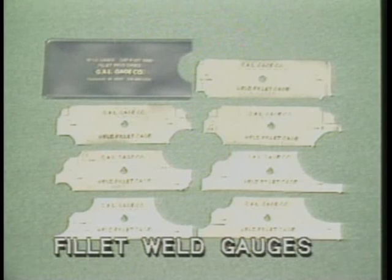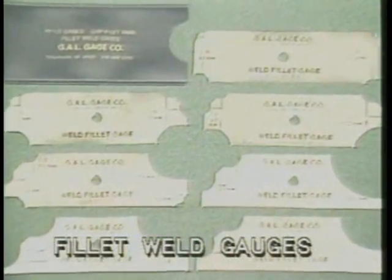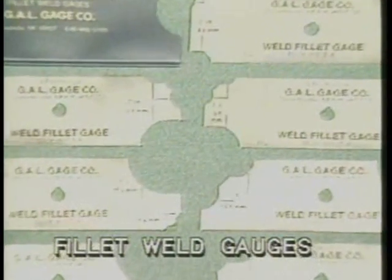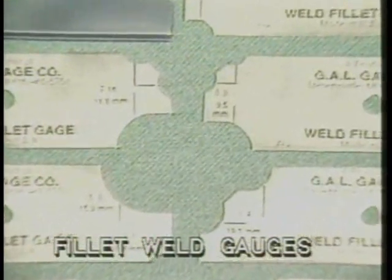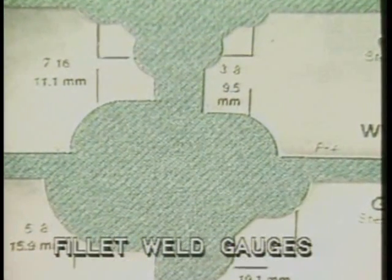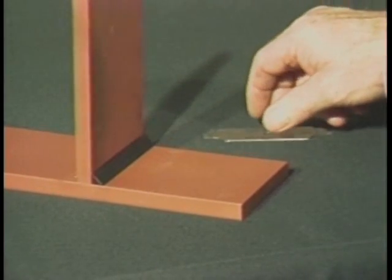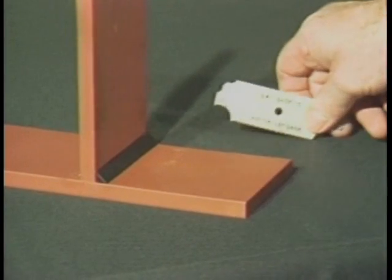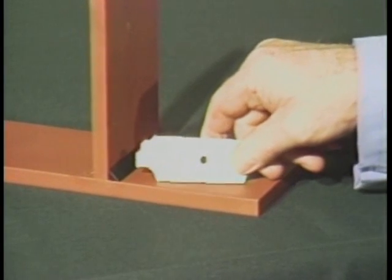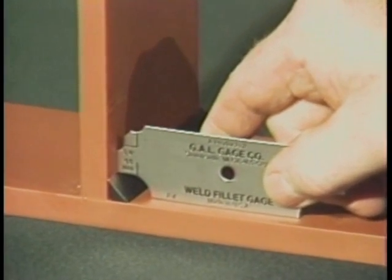One of the quickest and easiest ways to check fillet weld size against weld specifications is with a fillet weld gauge. These gauges come in a set with sizes ranging from one-eighth of an inch to one inch in size. Just select the size called for in your drawing. In this case, the size selected is a three-eighths of an inch gauge. This part of the gauge will measure the height of the fillet weld leg.